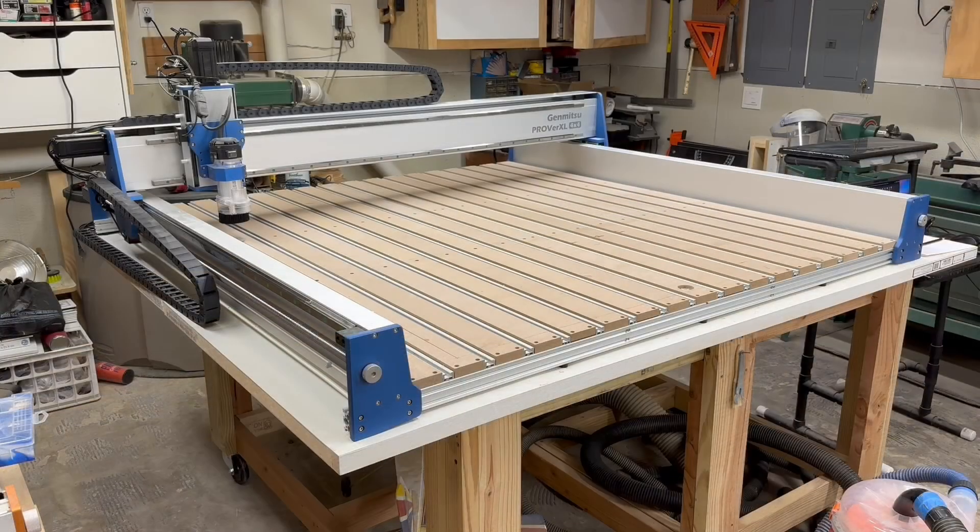To answer the original question: can the Jinmitsu Prover XL 4x4 truly cut a 4x4 sheet of plywood? Yes it can. This has done an excellent job cutting this four-foot by four-foot sheet of plywood to get the project done all in one operation. Take a look at the other videos listed for some additional furniture and cabinet builds — I look forward to seeing you in the next video.